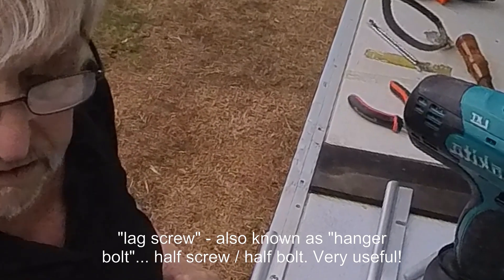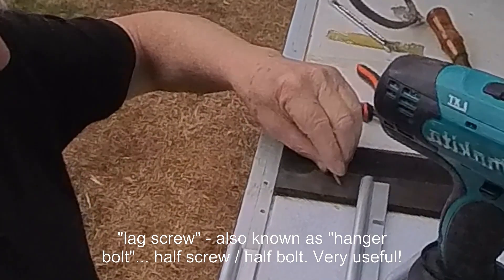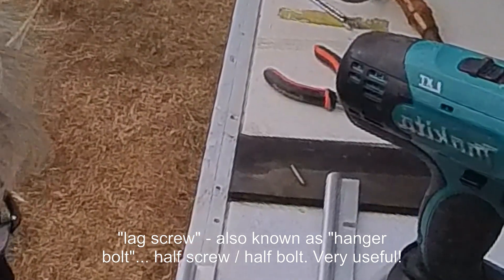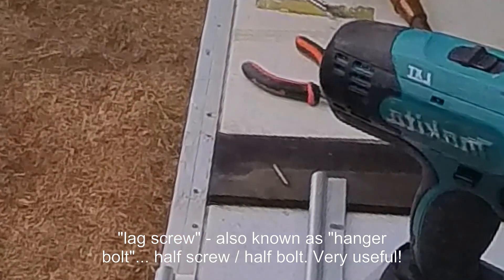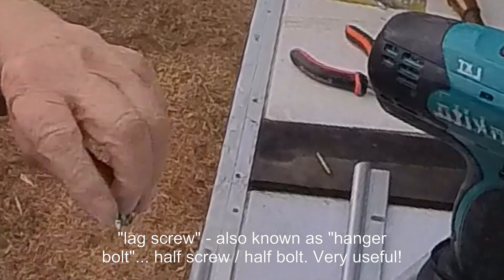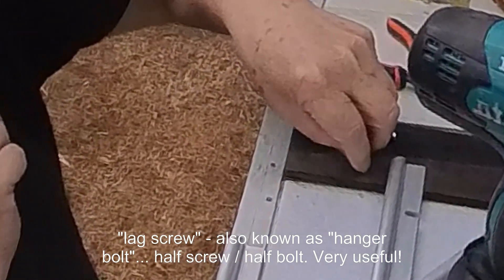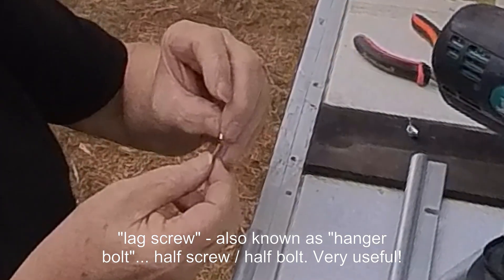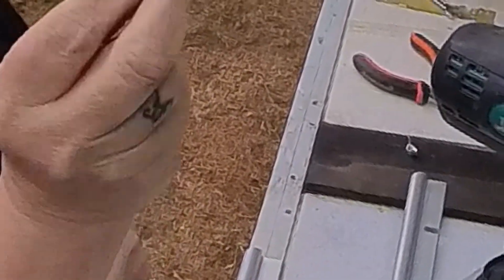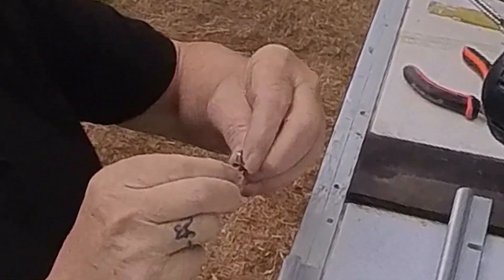With the lag screws you could spend a long time looking at them thinking how do I screw that in, because there's nothing to grab hold of. So a little bit of science helps a lot here. Get a nut out of the tray and a wing nut — I include a couple of nuts and a couple of wing nuts in the care kit. Get the bolt end and screw the ordinary nut down about that far, then screw the wing nut on top of that.